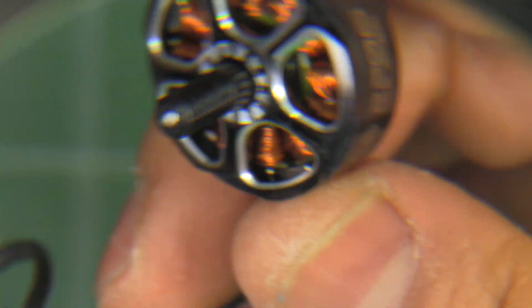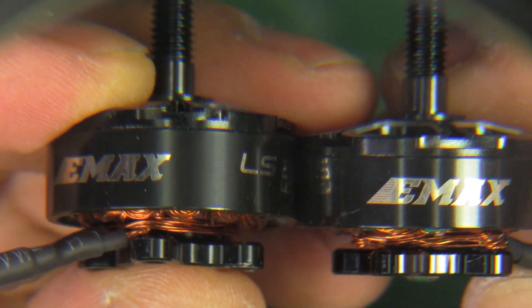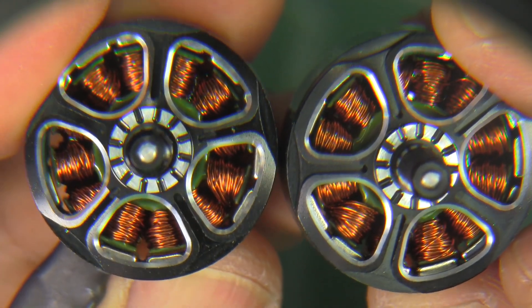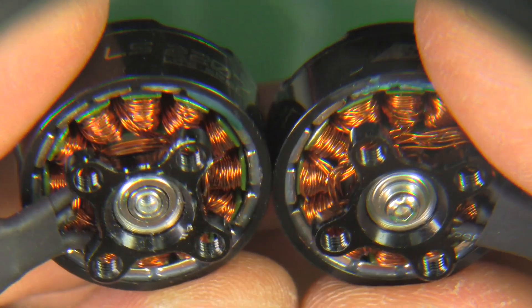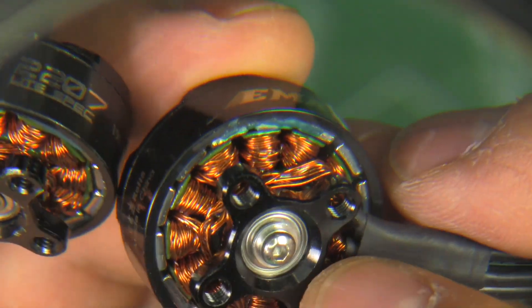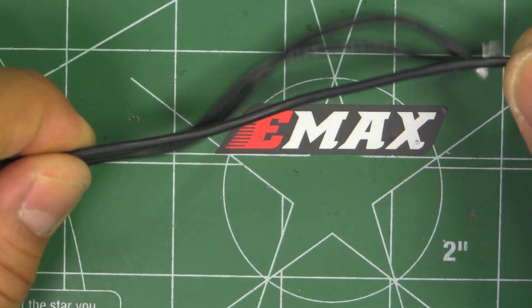The 2206 is very similar — almost identical to the 2207. The only real difference is the height of the stator. You can just barely see the difference between the two when placed side by side. Other than that, they use the same bell design, bell cap, base, magnets, windings, and shaft retaining screws.